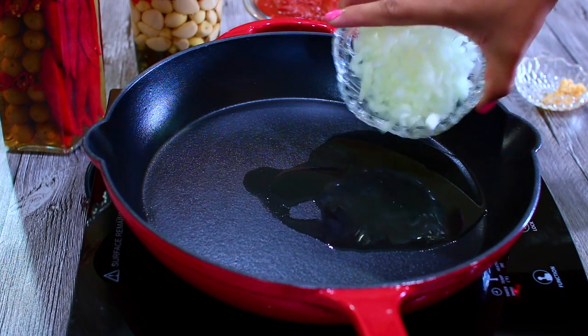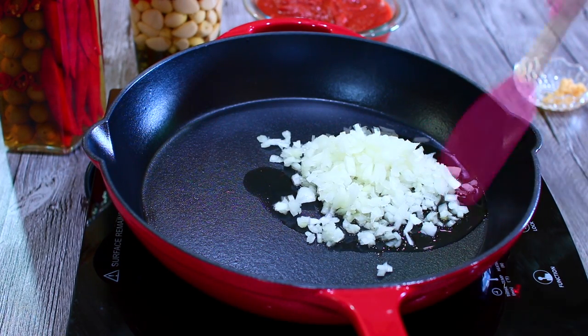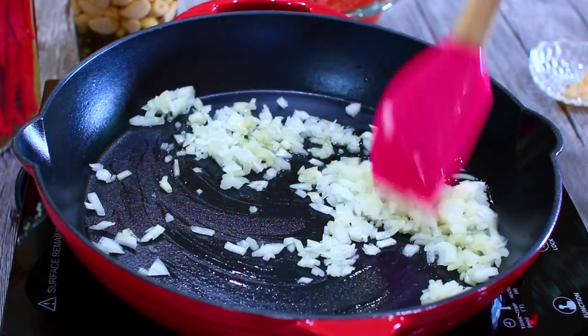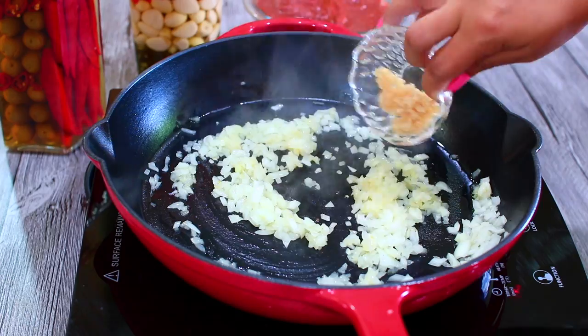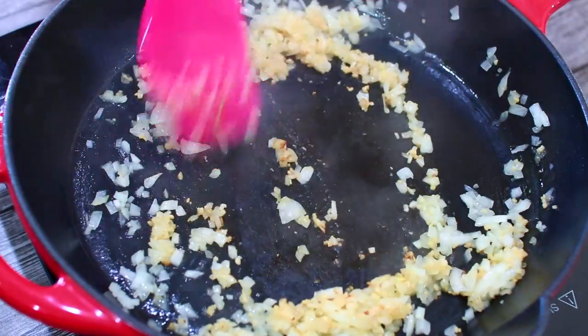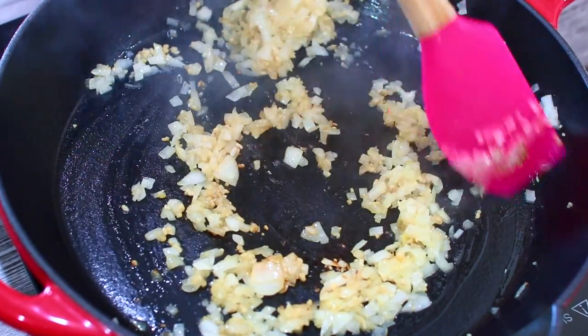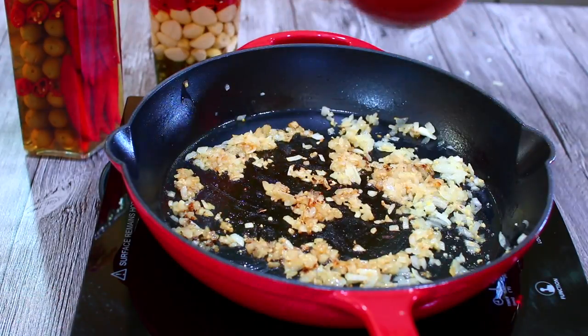While waiting for the dough to rise, I'm going to start making the pizza sauce. We're going to sauté some onions in some hot olive oil, and when they get nice and translucent I'm going to add in some minced garlic. Let the garlic cook for about a minute to get nice and fragrant.